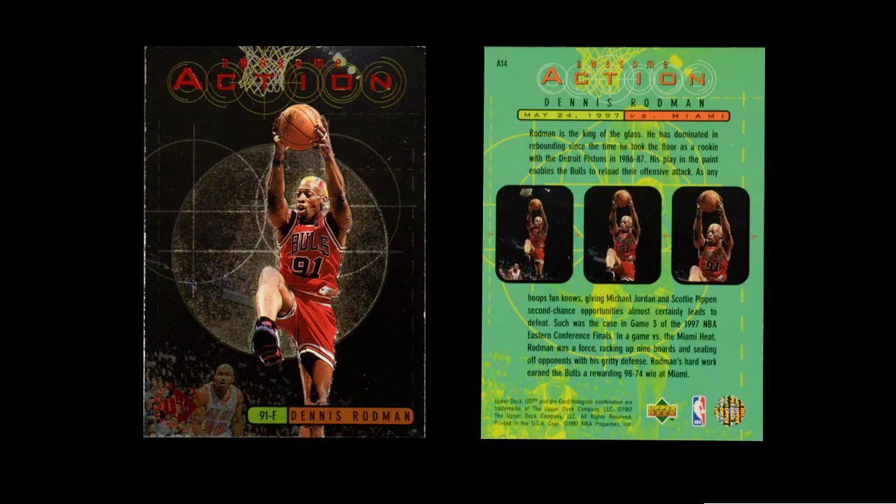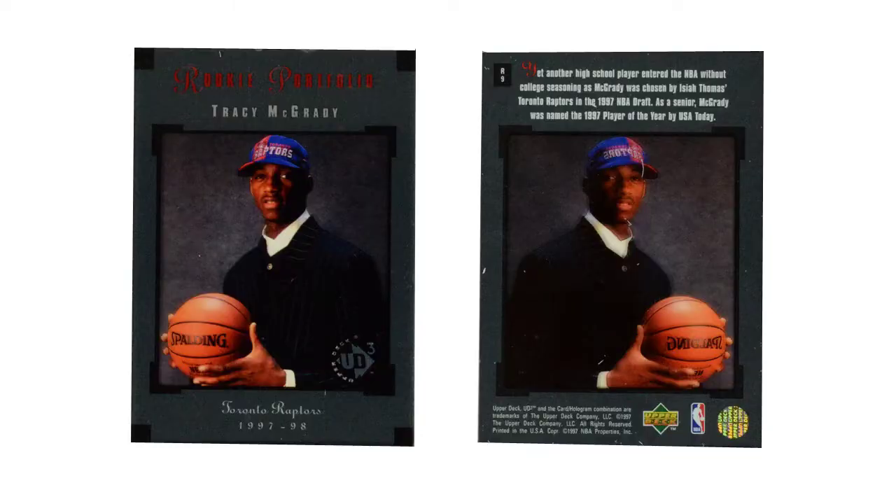And then for Rookies, they did the Rookies as an insert set — this is the Rookie Portrait set. And this uses that same window through the card, so it's the equivalent of the Big Picture card. And this is an upgrade over what they'd done in 96. It's still not great, but it's actually really pretty good in this case. So when they were finally getting it right, they were abandoning this whole idea.